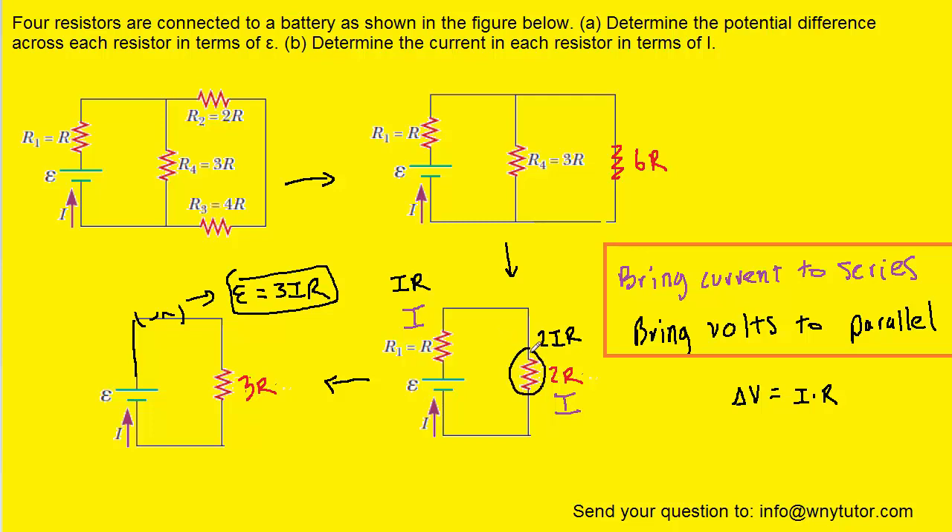We will next move backwards from this resistor to these two right here, because this resistor came from those two. We'll notice that these two resistors are in parallel with one another. Since we are moving backwards to parallel, we bring with us the volts. So the volts of 2IR carry with us as we move backwards — the volts here will be 2IR, and the volts here also will be 2IR.